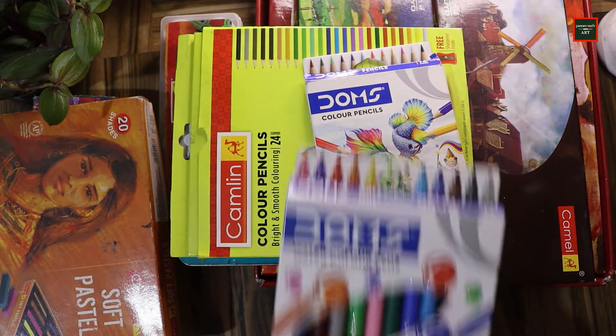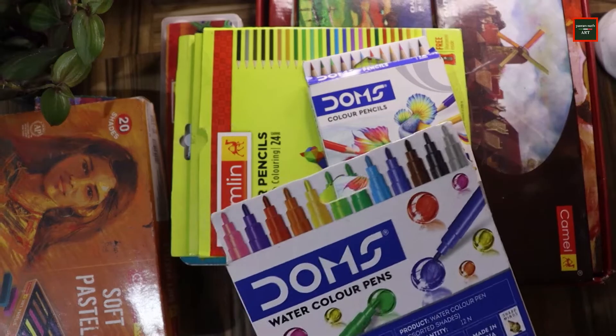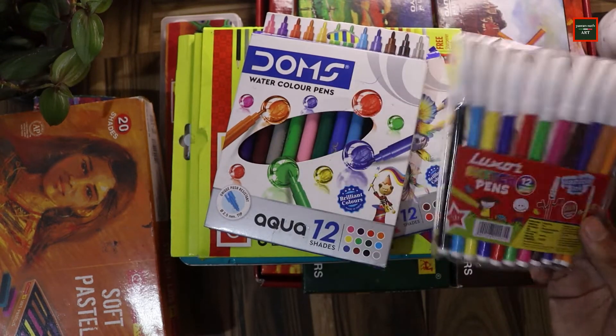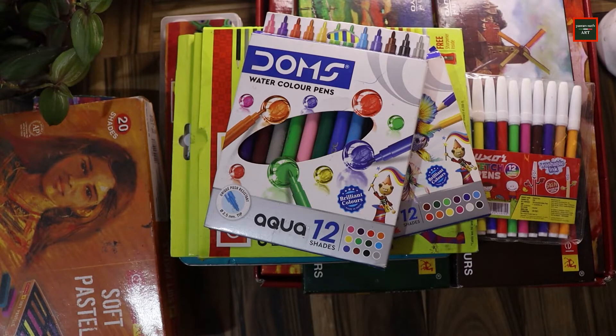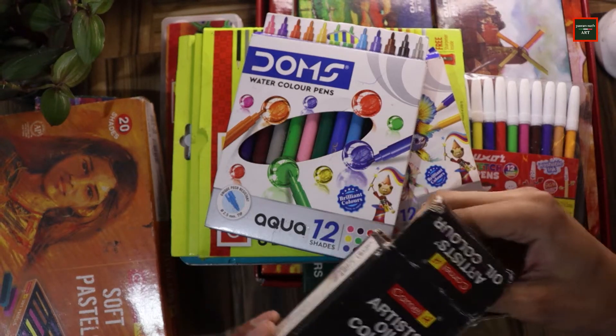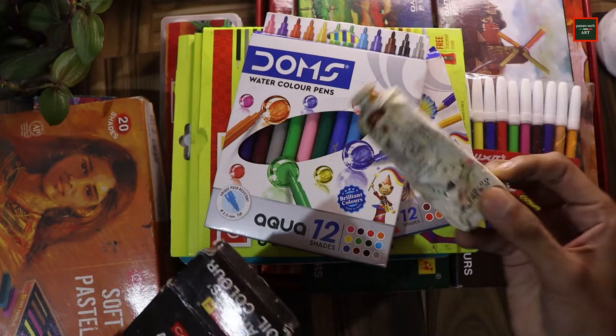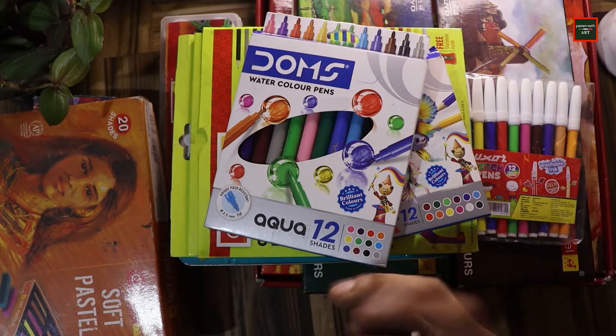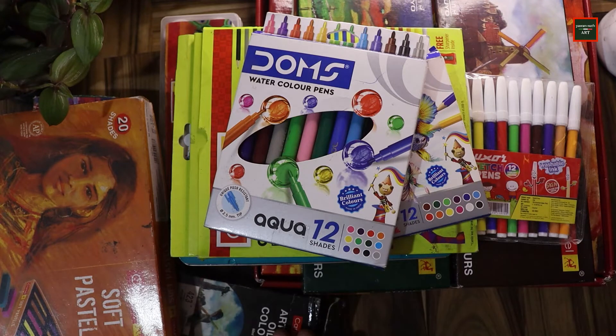I also have marker pens — Domes watercolor pens which cost only $35. There's also a sketch pen for only $25 which I haven't used yet. For oil painting, you'll know how important white color is — so I have a white color tube, 60ml, and this single tube costs $230.